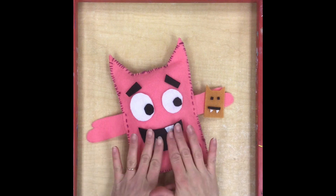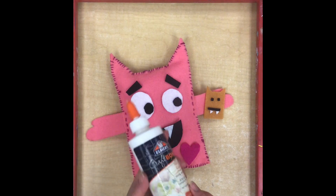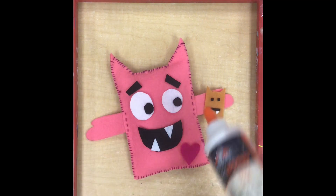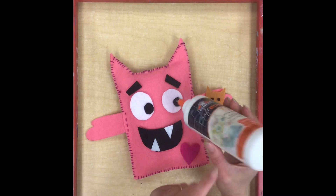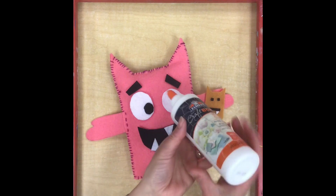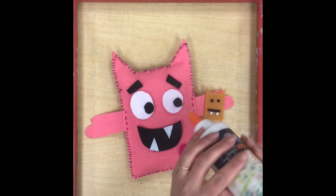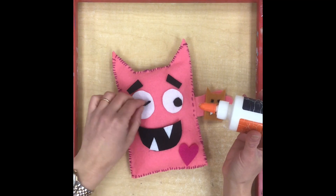Once you have all your pieces cut out and you like the way it looks, we are ready to start gluing. We're going to be using a special glue called tacky glue, which is really good for gluing fabric pieces together. It is a lot thicker than regular glue, so you're going to have to hold it upside down for a long time to get the glue to come to the tip. When I'm not using it, I lay it down on its side so the glue stays near the tip and you won't have to spend so much time shaking it.